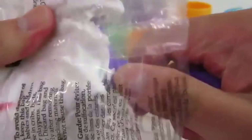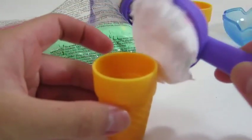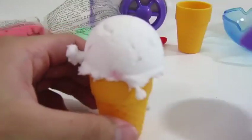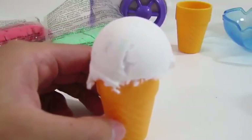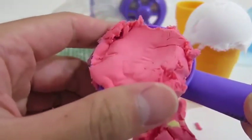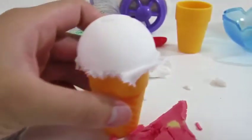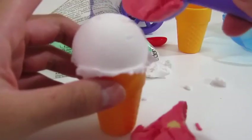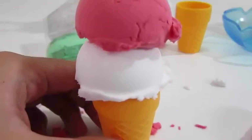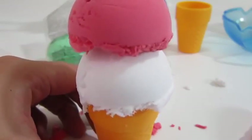Let's start by making some Mundo ice cream. Here's a vanilla scoop. Let's make it a double scoop with strawberry. This looks really good.